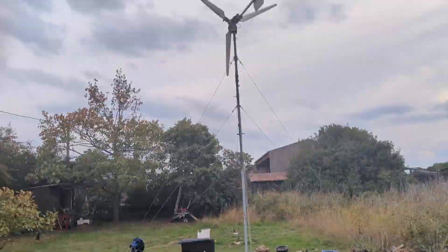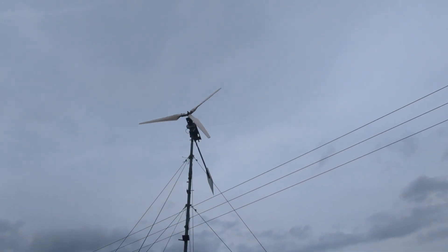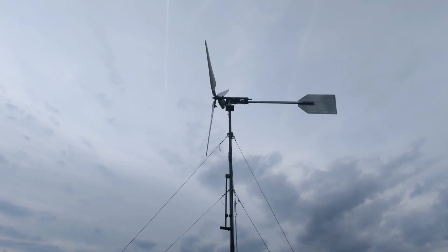It's the 22nd of September 2022 and I think I'm ready to bring this beast down so that I can make the appropriate changes and repairs. It's interesting to note that I almost got the tower straight by loosening and tightening the guide wires.